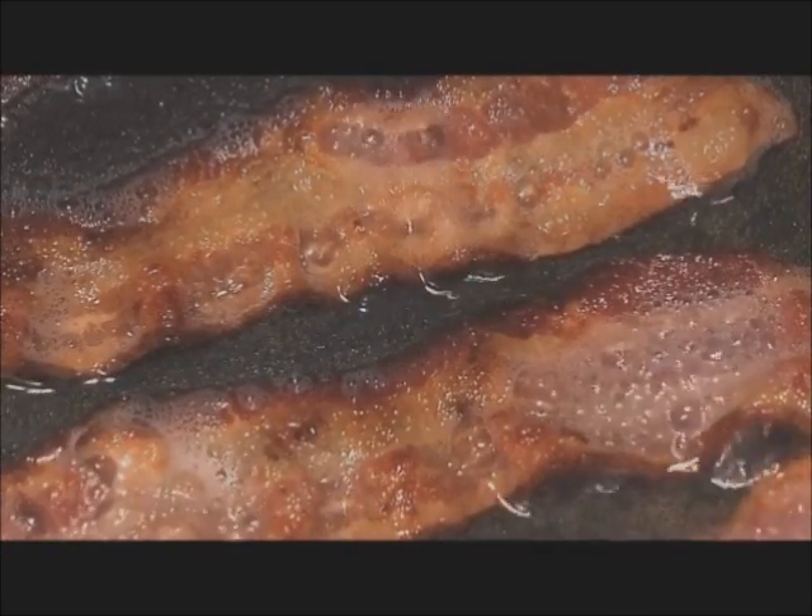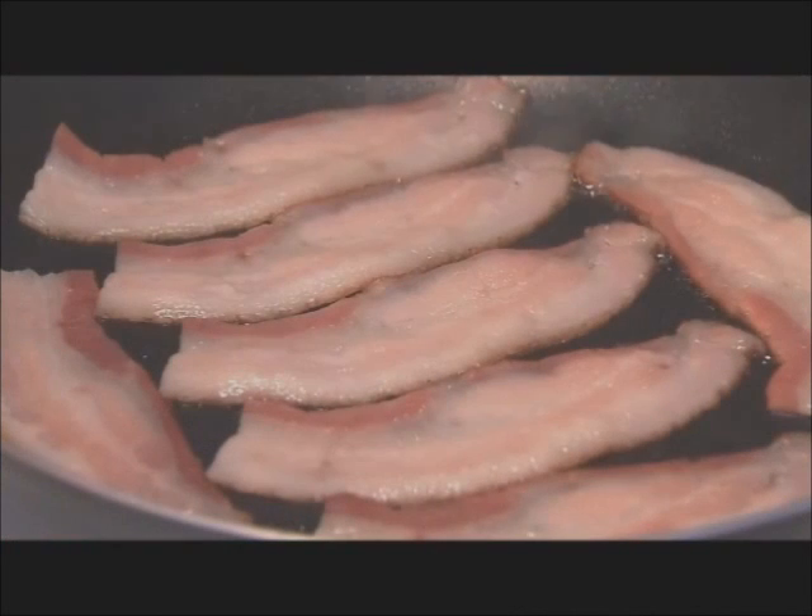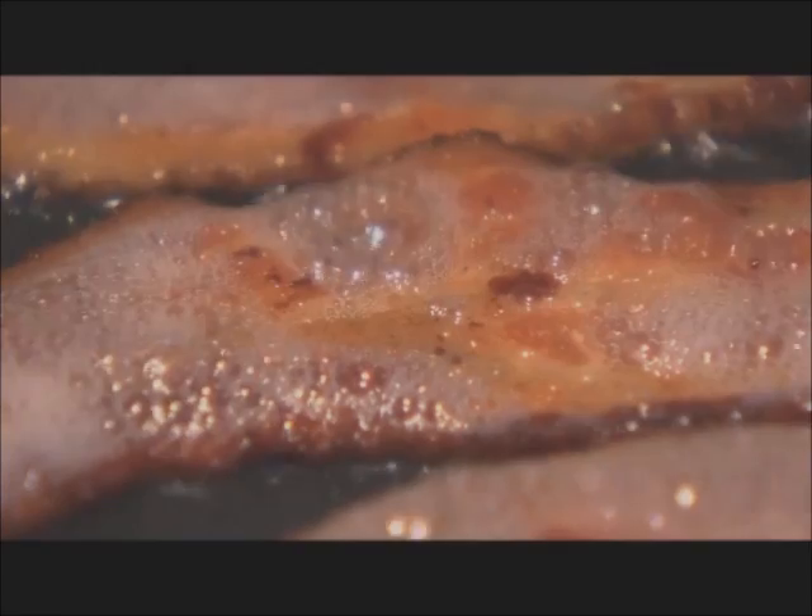Also, try to use a big enough pan so that your slices don't curl up the side of the pan — that way it'll cook very evenly. If the only thing you have is a small pan, cut your slices in half so that it fits down on the burner surface evenly so that you get a nice, even cook.